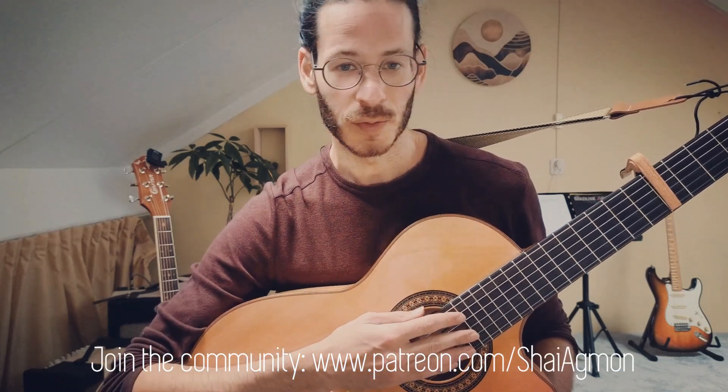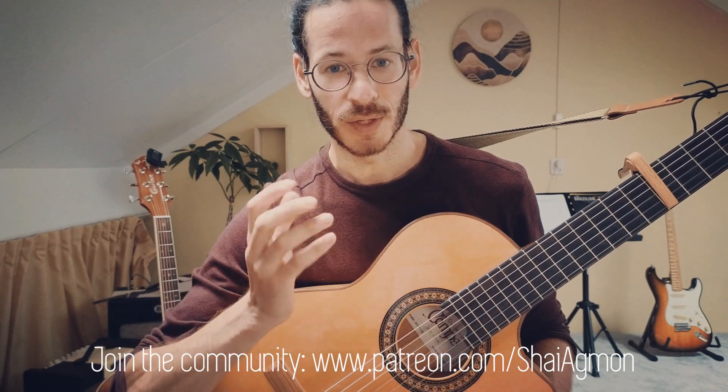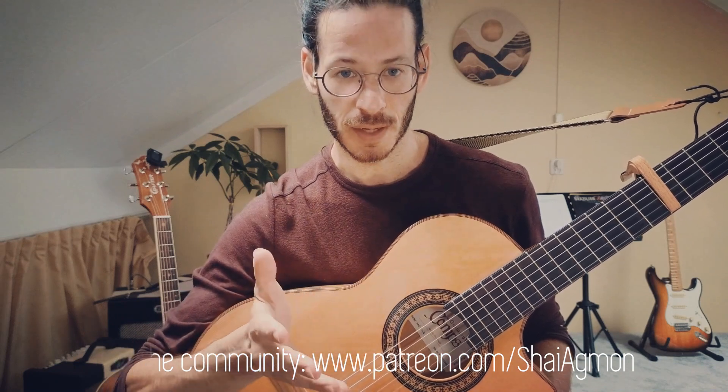Hey guys, how's it going? This is the tutorial for the song Icao de la Pura Consciencia by Bruno Mansur. It was voted in June's poll by the community. I am going to make two different tutorials, so this is the more intermediate tutorial.